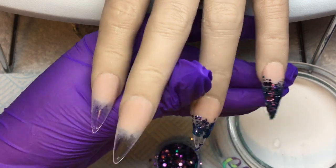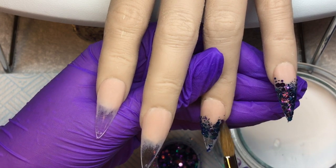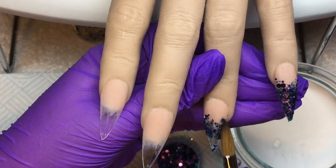As I'm doing the same on every nail, you really don't need me to talk through it, so I'm going to let you watch and admire that glitter.